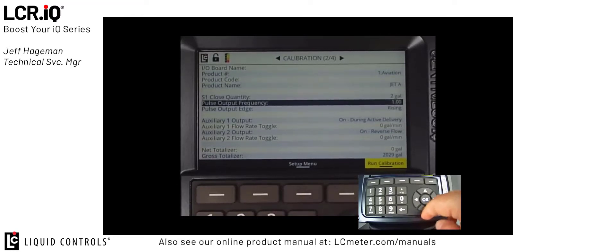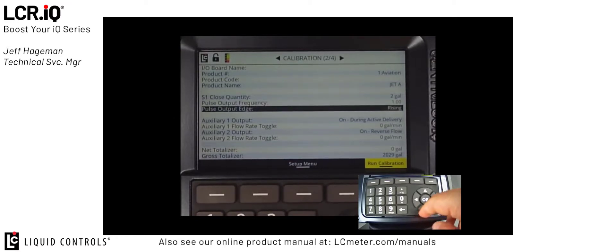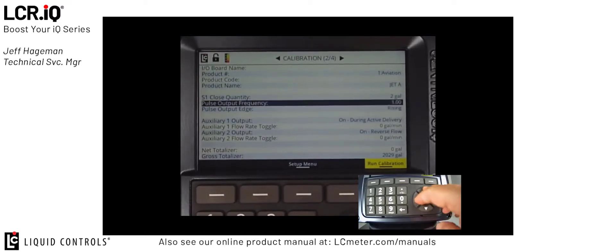The two fields we can set here are the pulse output frequency and the pulse output edge. Typically, the pulse output edge remains at rising. This can be set to falling if you see that your digit is off by one whole value between your remote display and your IQ display. The pulse output frequency is the multiplier for the pulse signal. When set to one, this means there's a one-to-one relationship between the IQ register display and your remote display. If your remote display was requiring 10 pulses for each pulse on the IQ register, you would set the pulse output frequency to 10.